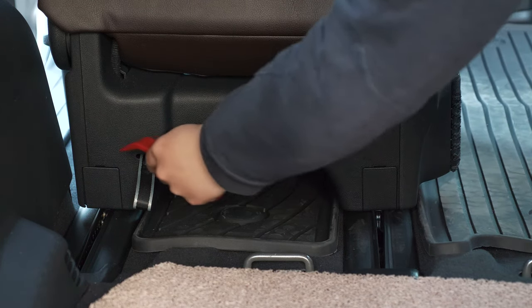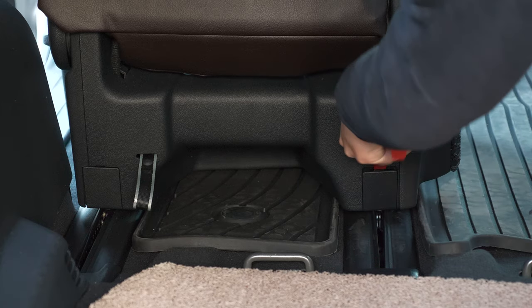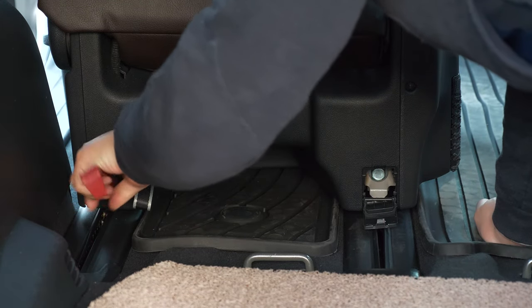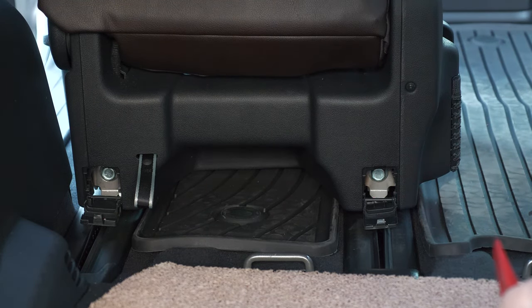Notice these two plastic pieces — there's a little slot right there for you to insert your pry tool, and just like that it pries open. This reveals two 17 millimeter bolts.